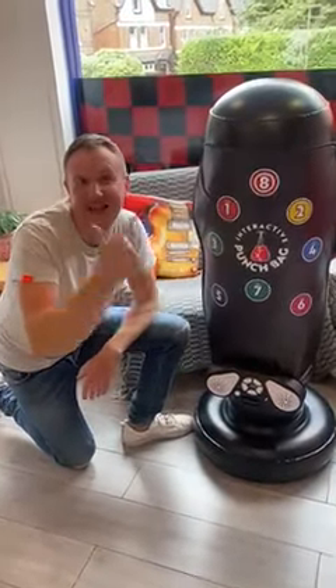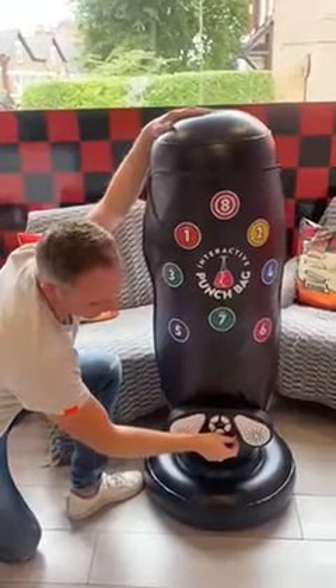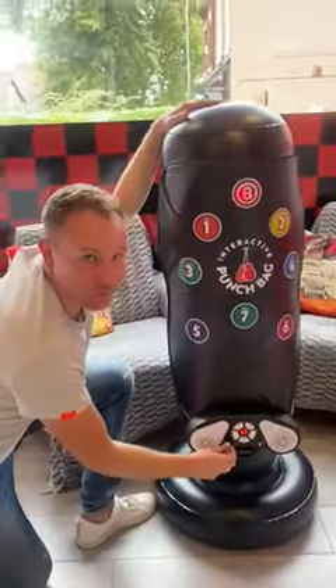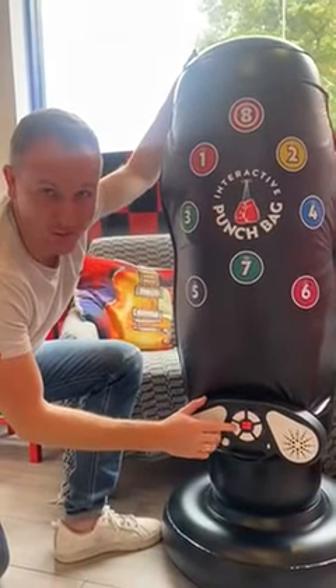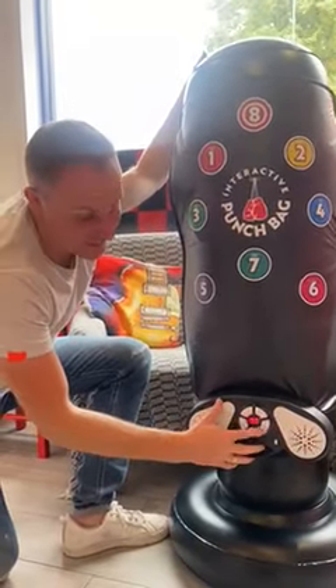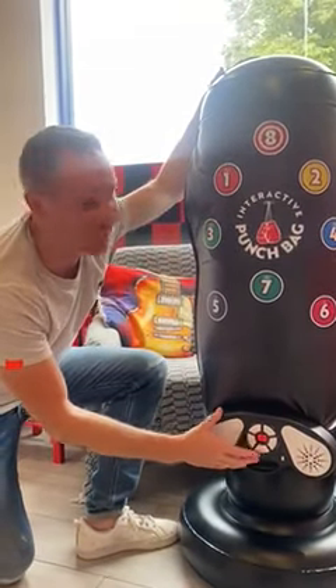Check out the interactive LED inflatable musical punch bag. You've got the on and off switch here, we've got volume control, we've got RK1, RK2 — real fight combinations as fighters used to train with. You can even Bluetooth your favourite track and punch along too, and we've got eight different sounds.